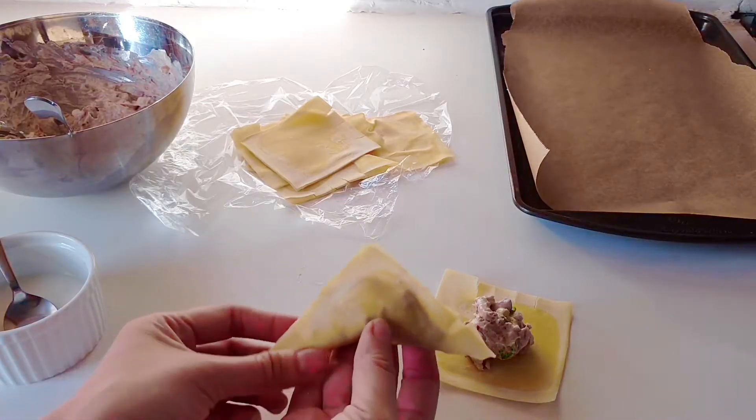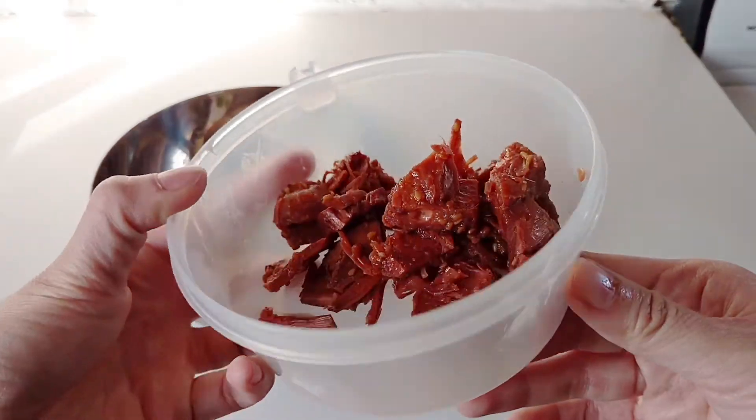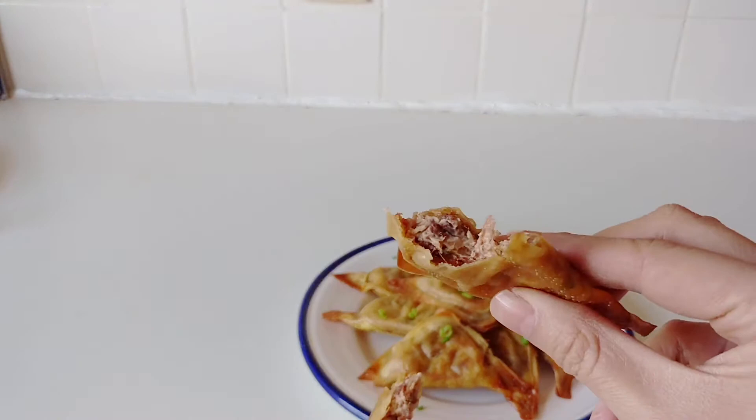Hey guys, so I've decided to make vegan crab rangoons for you guys today. I actually use jackfruit instead of crab meat. This really works because jackfruit is also a little bit sweet and the texture is a little bit similar as well. So I can't wait to show you guys this recipe — you guys are gonna love it so much. So let's head over to the kitchen and get started.